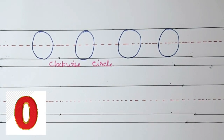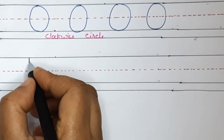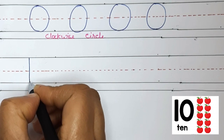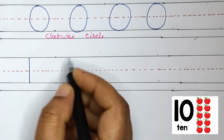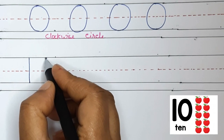Now you know all the numbers. Let's write the number 10 really quick. To write the number 10, we will write 1 and 0 — one standing line and 0, the circle all the way around.